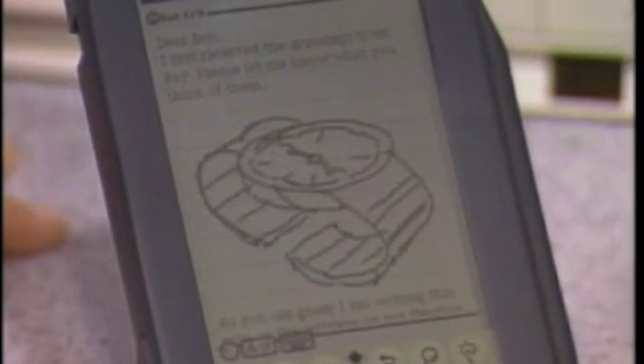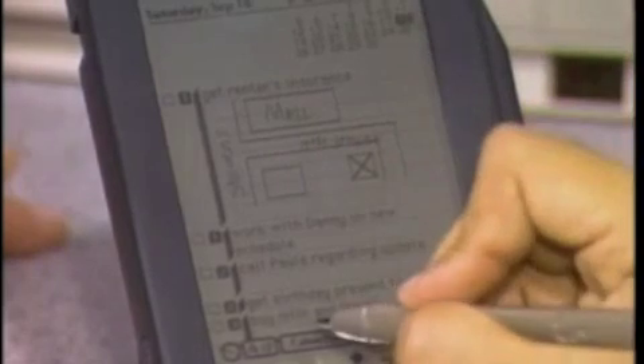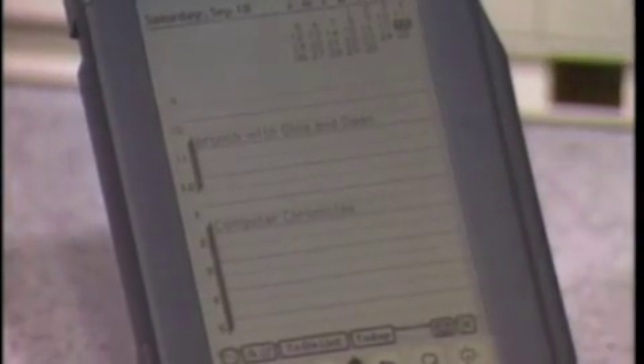Another built-in application is a scheduling app, kind of a date book. Here's the to-do list portion of it. I can easily go to the calendar and there's a look at my agenda for today. So there's lots of organizational software to keep track of things. Before we run out of time, Tony, show me the interface with the PC we have over here.